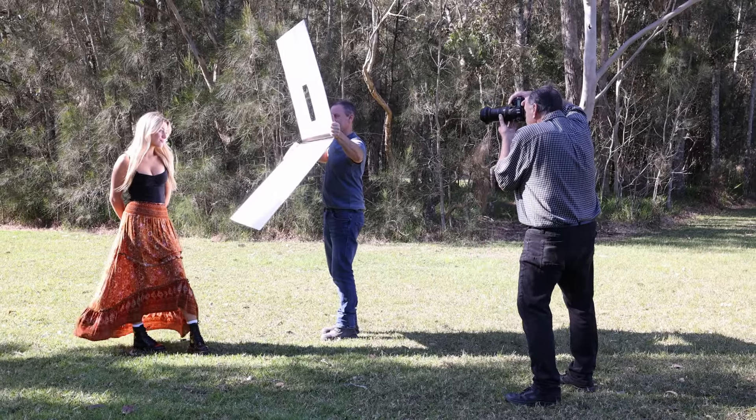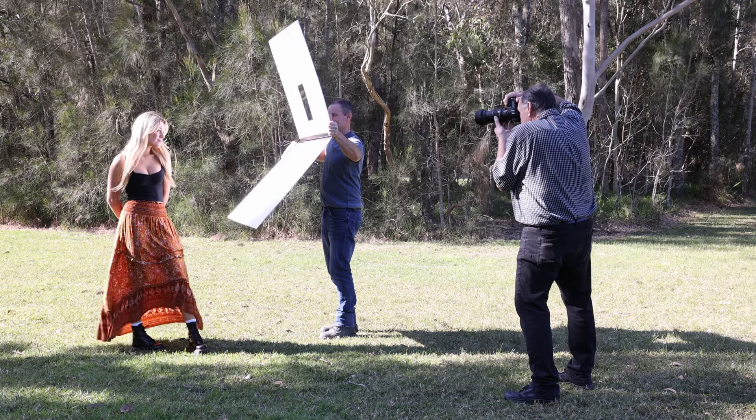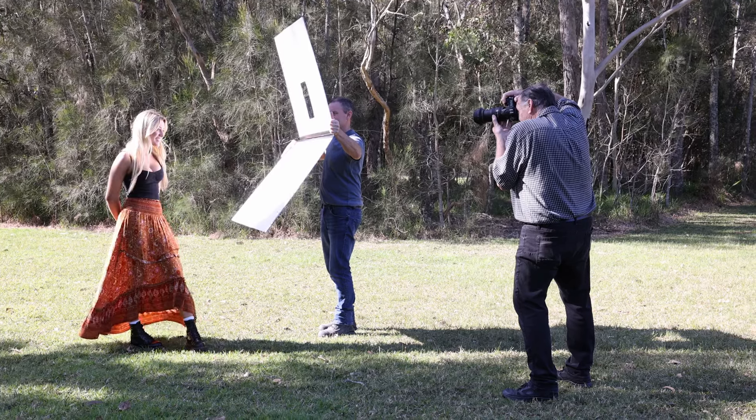In this video, I'm going to show you the benefits of using the Marshall reflector in natural light, and the results you can achieve.